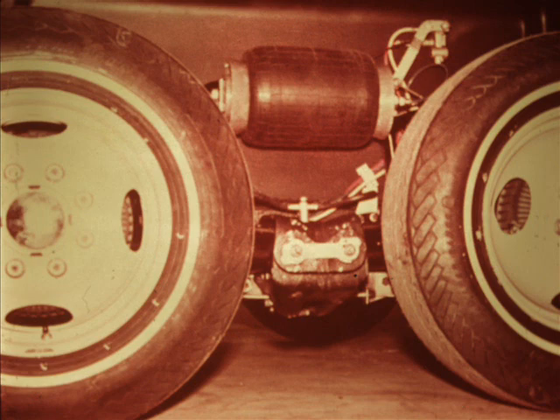A rubber bellows acts as a shock-absorbing cushion of air between control arms attached to each of the tandem rear wheels. This height control valve is used to sense the position of the control arms in relation to the body. It adds to or releases air pressure from the air bellows as required to maintain a constant ride height. There is an identical height control valve on each side of the vehicle, each acting independently of the other.